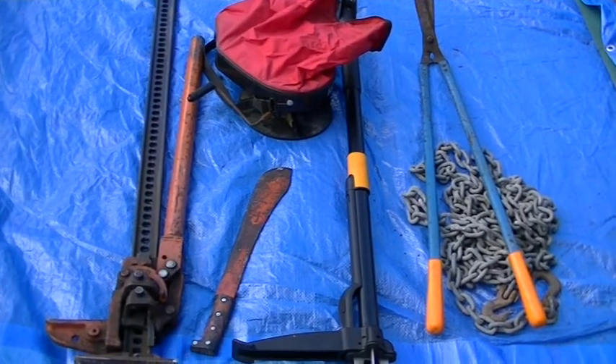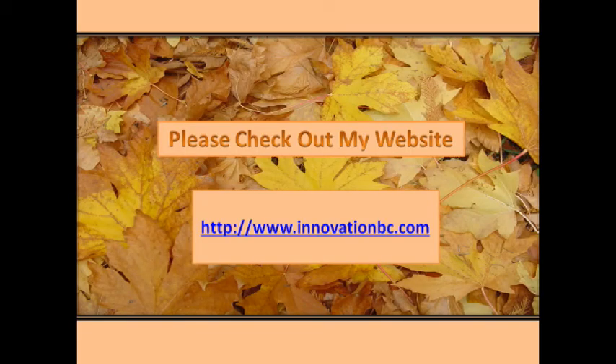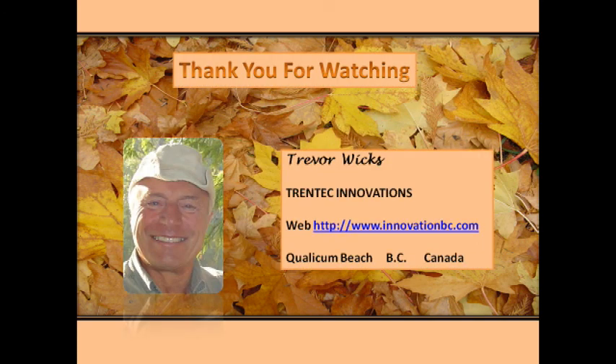There are many other tools that you may need. I will be posting more practical tips on my website at www.innovationbc.com. Thank you for watching.